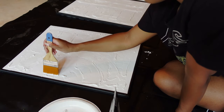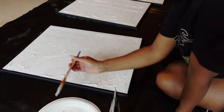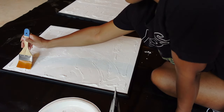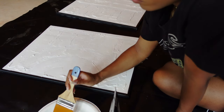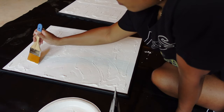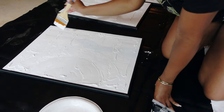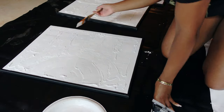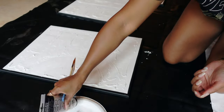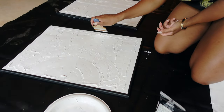I actually purchased several colors for my acrylic paint: burnt umber, ivory black, parchment, unbleached titanium, and titanium white. I only ended up using titanium white, ivory black, and unbleached titanium. I used titanium white all over the canvas to coat my spackling paste, and the other colors I just used as accents.